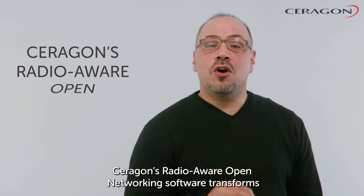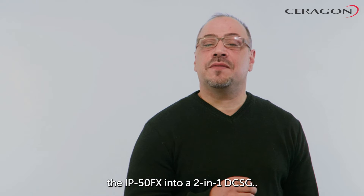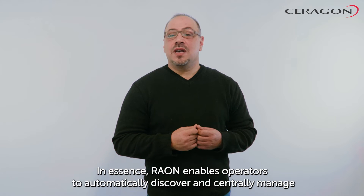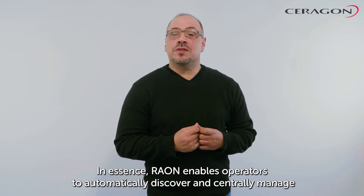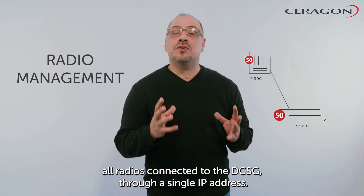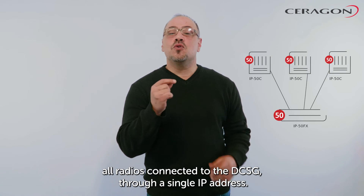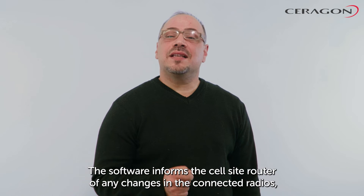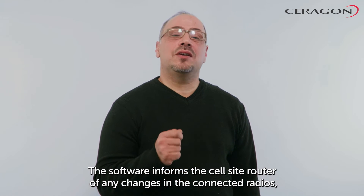Ceragon's radio-aware open networking software transforms the IP50FX into a 2-in-1 DCSG. In essence, RaONs enable operators to automatically discover and centrally manage all radios connected to the DCSG through a single IP address. The software informs the cell-site router of any changes in the connected radios.